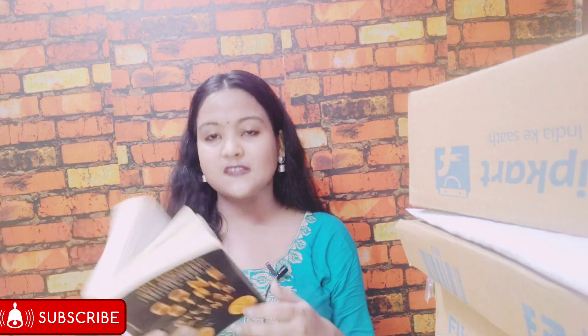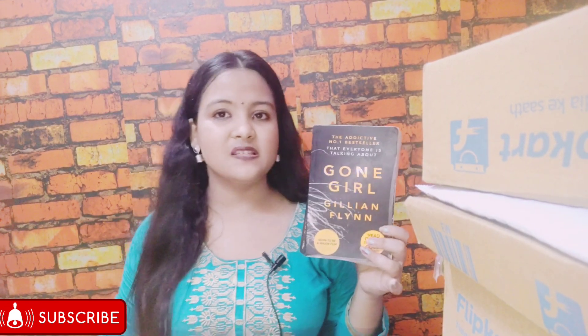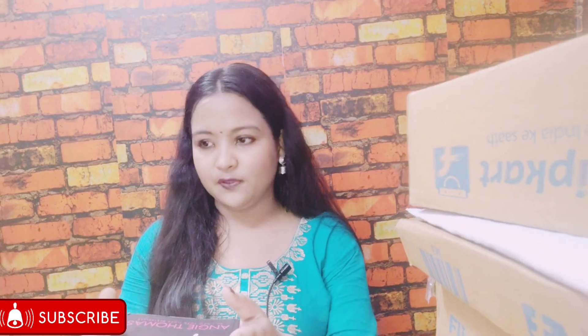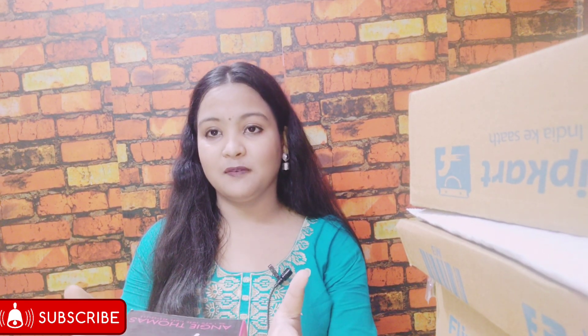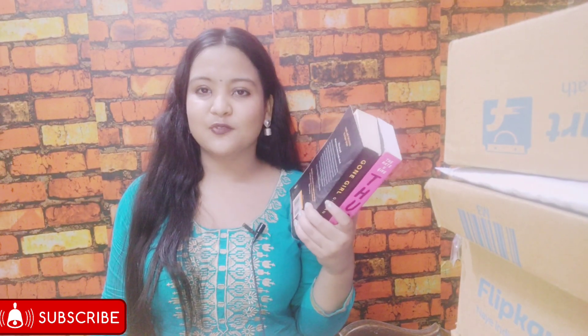Gone Girl is used — it's an old book — but I wasn't expecting new anyway since I got it for 88 rupees. The fonts are good so I won't have any problem reading it. Overall, these two books from Shopiya came in pretty decent condition at a great deal. They wrapped the books in bubble wrap and thoughtfully sent a mask along, though they did not include a bookmark. Other than that, the service was pretty good — I'll provide the link in the description box below if you want to check them out.